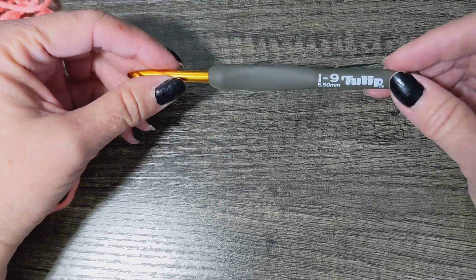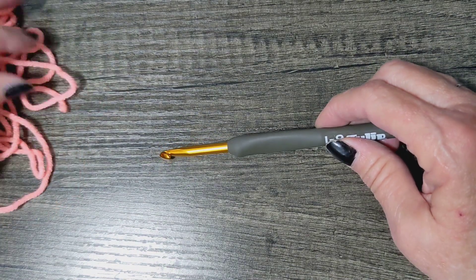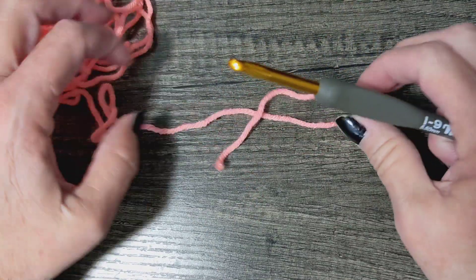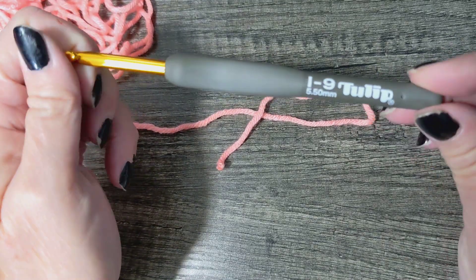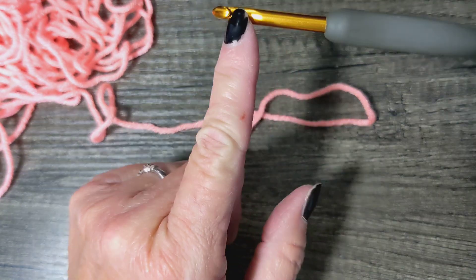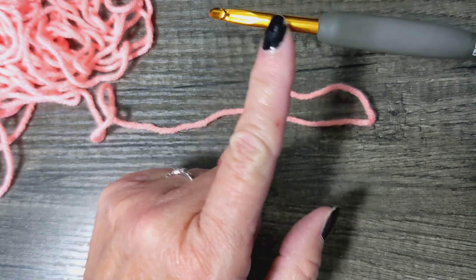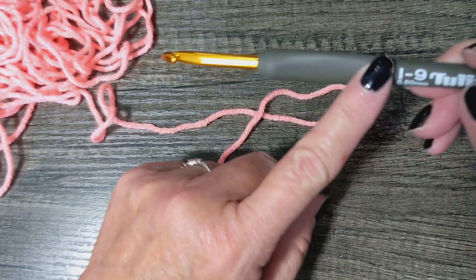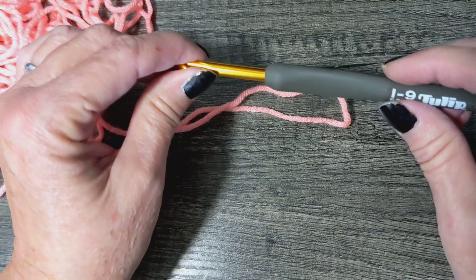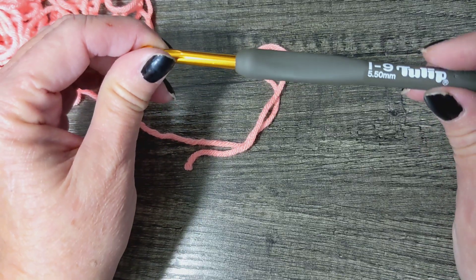That's money you can use to spend on yarn. So just like before, I want you to grab some scrap yarn and grab a regular hook. It has to have at least enough room on the throat for eight loops of yarn. If you're going to be using a four-weight yarn like I am, I would suggest you use a six millimeter hook.